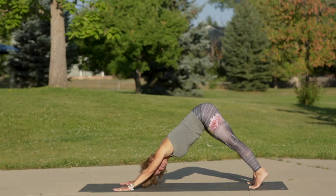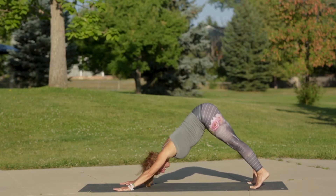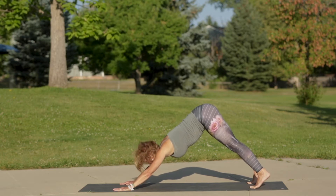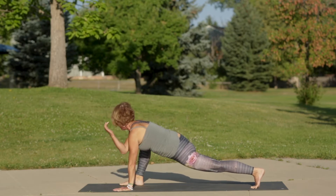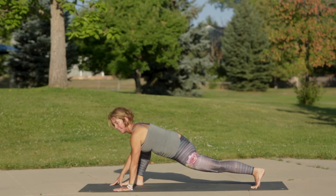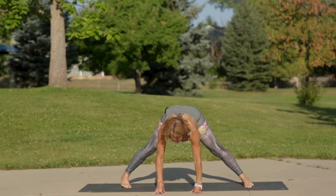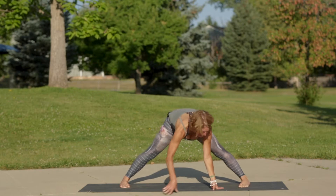With your hands wider than your shoulders and your feet wider than your hips, move your thighs back and lengthen your side bodies. On your next inhale, step your right foot forward — we're back into our low lunge. Exhale, walk your hands around to your forward fold. Inhale, continue walking to the left.